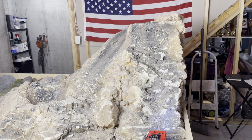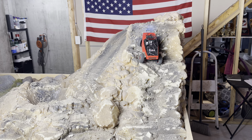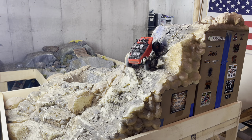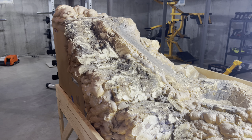Next we'll do Hell's Gate. It amazes me how good this thing is. Now the escalator.